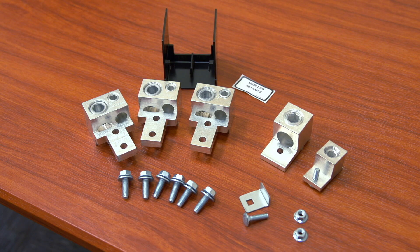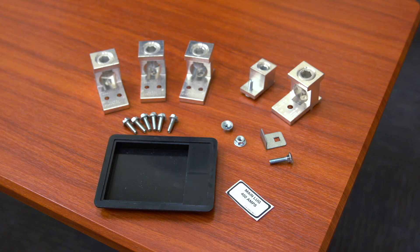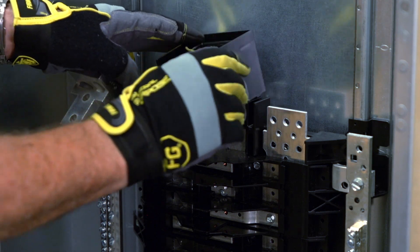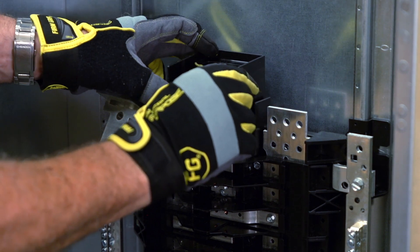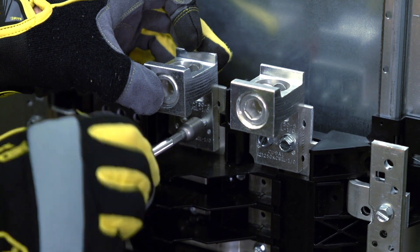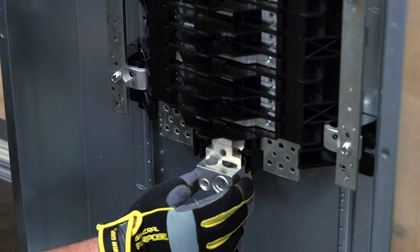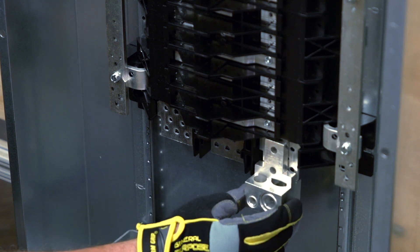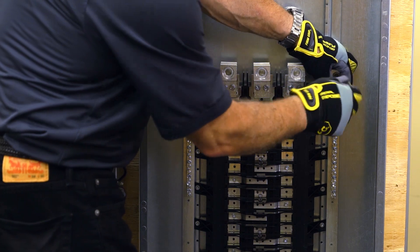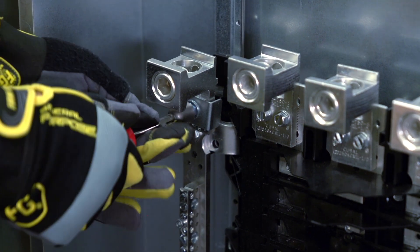The 400 amp panel accepts a standard 400 amp main lug kit or an optional 750 KC mil lug kit. The optional kit will be installed in this example. Begin by properly placing the included three-phase barrier if necessary. Then install the lugs. You can use the main positions on top or the bottom positions for a feed-through application. Once the main lugs are in place, install the required neutral lugs and be sure to properly torque all connections.